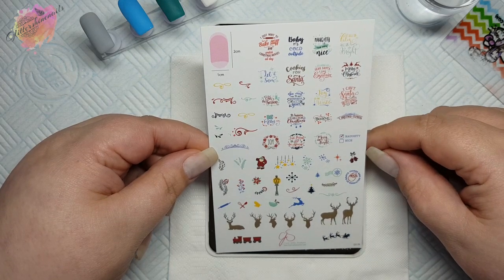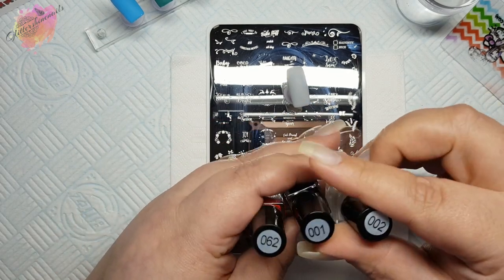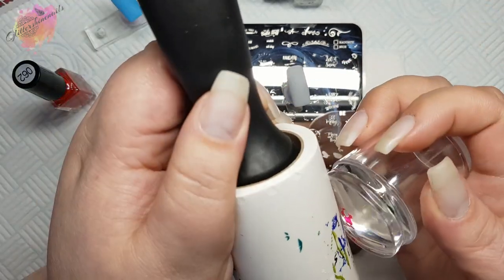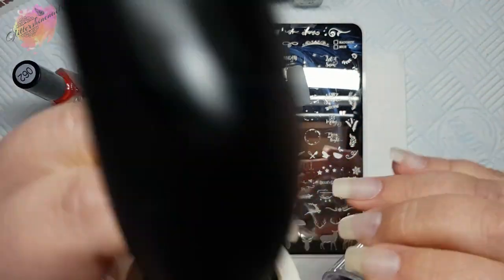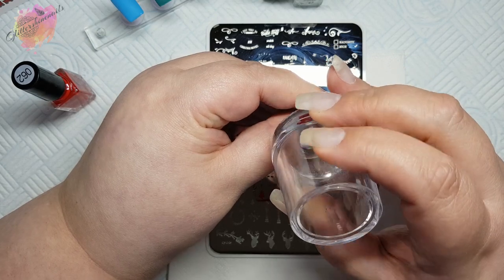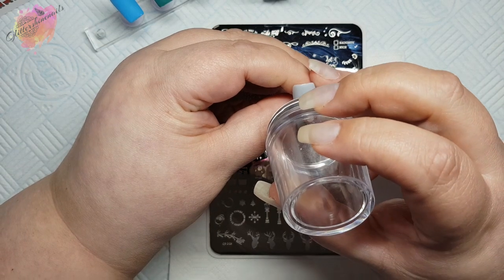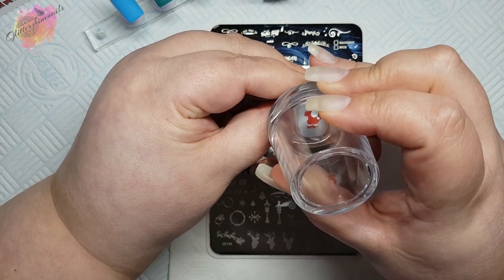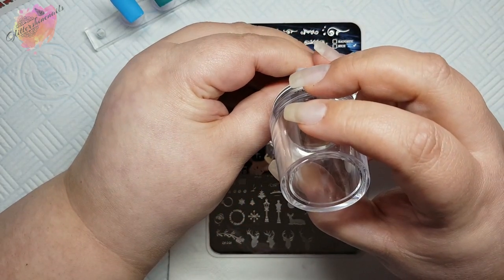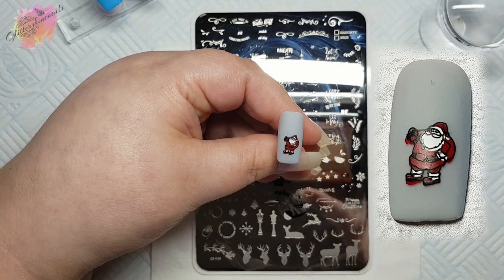It was just so extremely helpful for me. For the first swatch I used a grey nail tip along with three stamping polishes — a red, a white and a black. For the first layer of Santa I used the red. For all of the layers I will tidy up the excess before stamping down. I'll then go in with the white. This Santa comes together really nicely. I'll then finish off the outline in black and it doesn't matter that it's not quite lined up. I used this image in my mani — he is so cool and I know that he'll be used quite a bit.